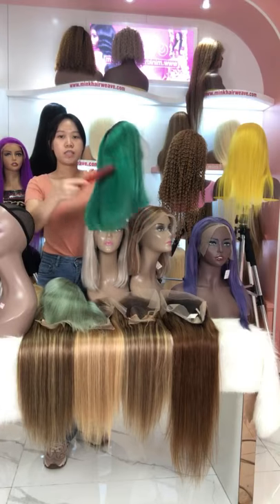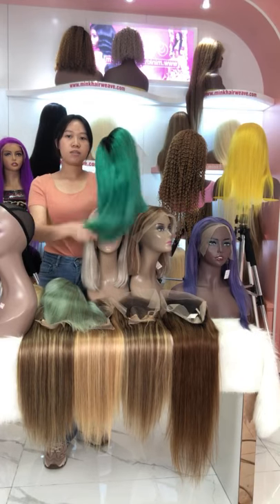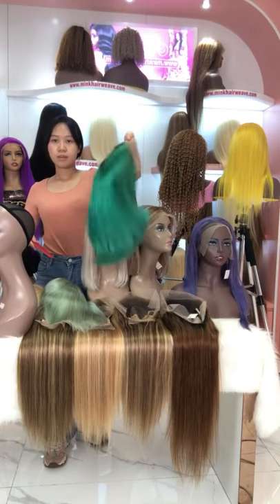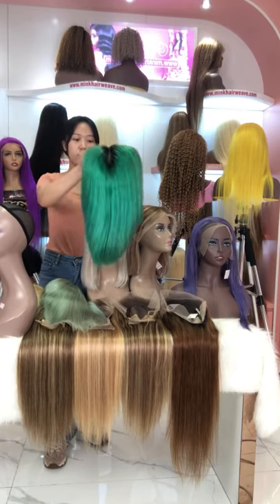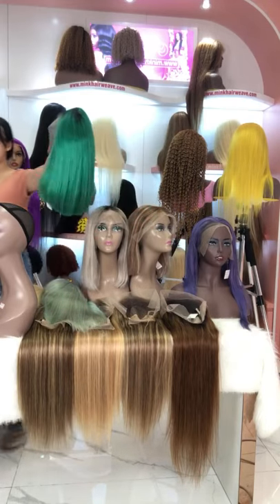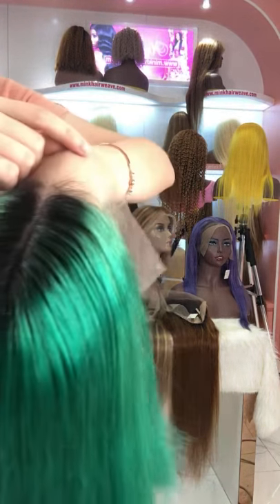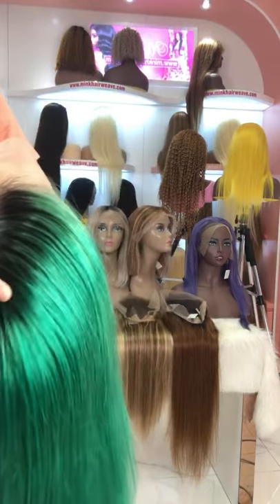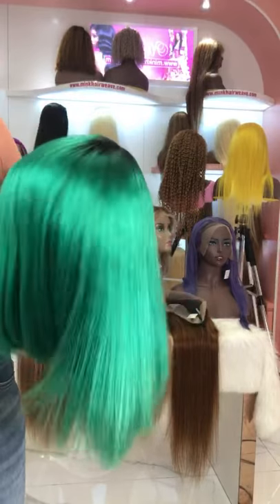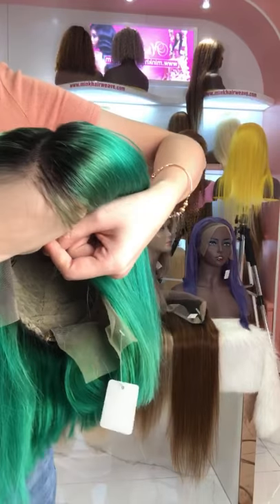There is no shedding and tangles when I use my comb to comb it — they stay smooth and soft. This one is our lace frontal wig. Let me show you the details of this wig. You can see this one is our ombre wig, with black hair on the roots and then mixing into the green color. It is very smooth and soft, with our transparent lace so it is very invisible.